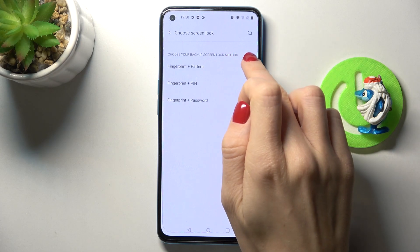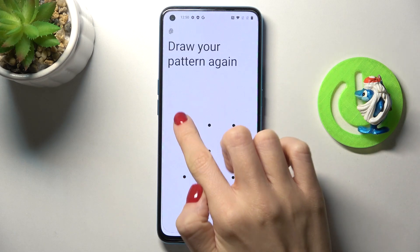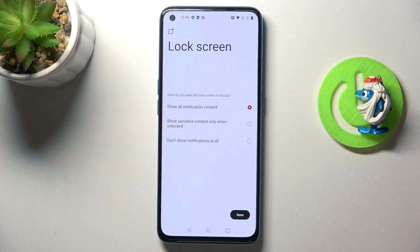It could be a PIN code, pattern, or password. I'll go with pattern, so provide the pattern you would like to use, then re-enter it to confirm.